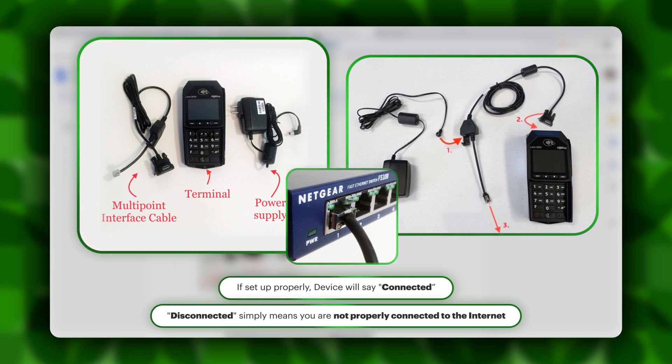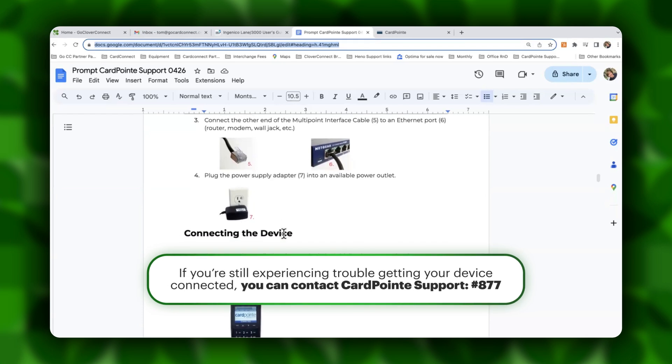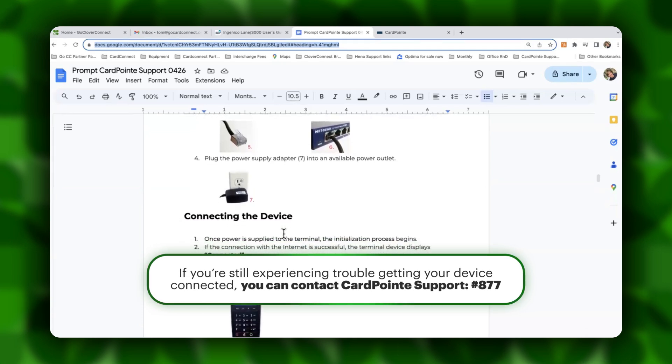If the device does say disconnected, you're going to want to troubleshoot your connection to the internet. If you do still have trouble getting the device connected, you are able to contact Cardpoint Support, and they can provide additional support for accessing the network.